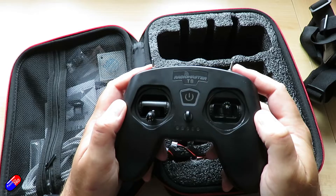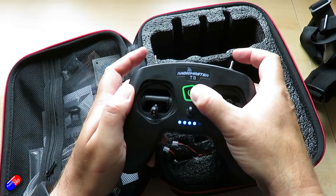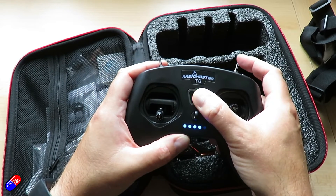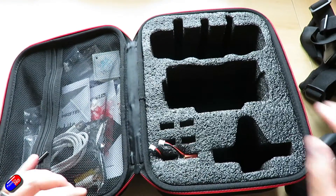The other nice part of this is the RadioMaster T8 Lite remote controller. I looked at the T8 Pro recently — this is 8 channels, again with a built-in battery that you charge by a USB-C cable. It's a great little radio for beginners to play with.